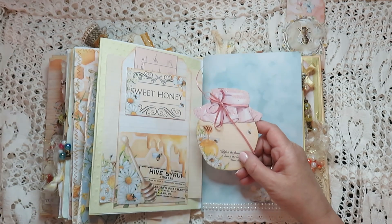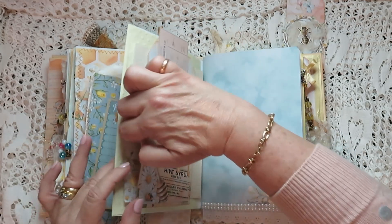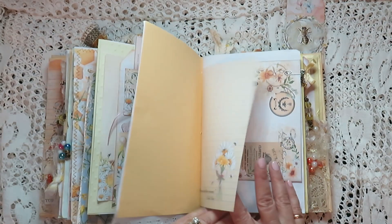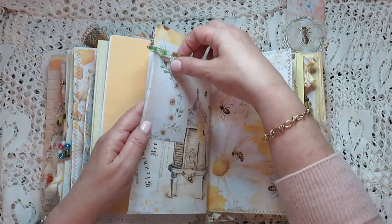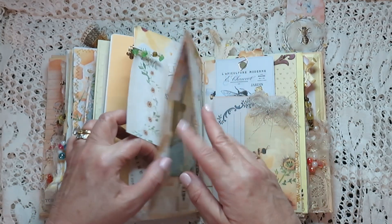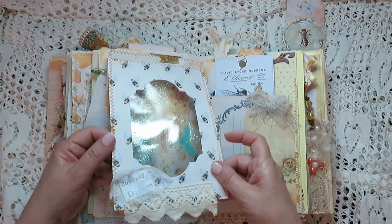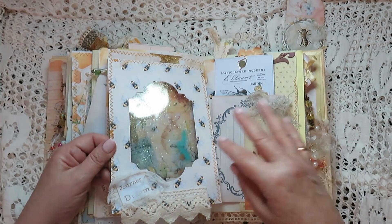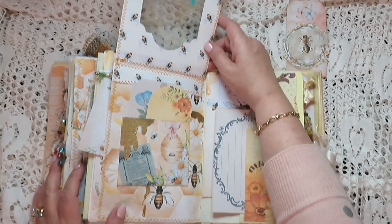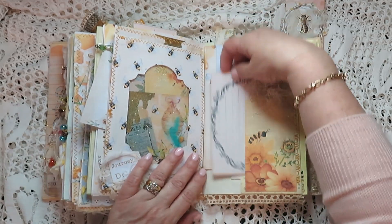Two little pockets here, and this is a belly band with some journaling. Here is an envelope and I've just attached it with a tag — I actually had a dangle I got in a swap. And then this is another one — can you see that? They really come out very nice, it's just different and prettier. There's some more of that glazing and that opens like so with a little pocket with tags.